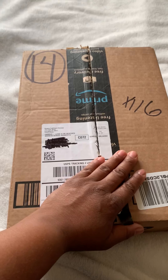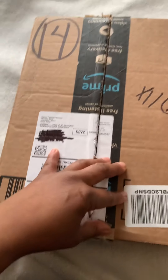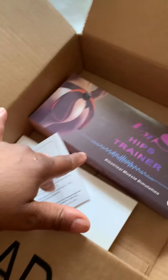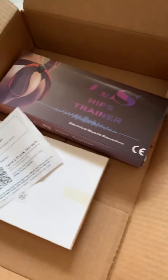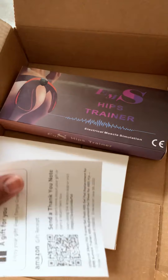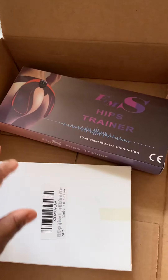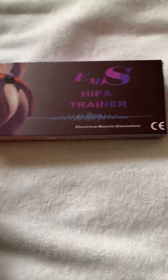Hello, I placed an order from Amazon — I had to scratch off my address, of course. I opened the box and we have this EMS hip trainer, and I also got it as a gift. I got some extra gel pads too, so we're going to open all this up and see what it's like. This is my first video, so please be nice — I'm learning.